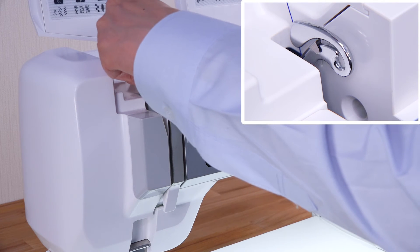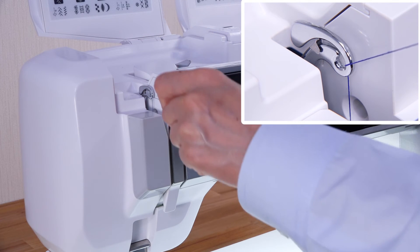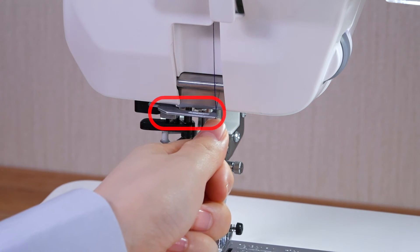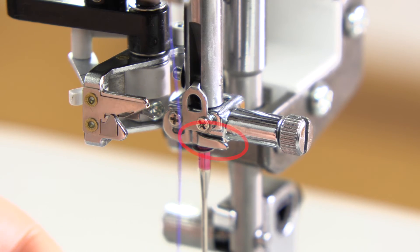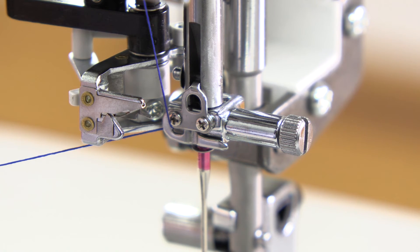Slip the thread into the eye of the take-up lever and pull it down along the left channel. Pass the thread through the lower thread guide from the right to the left. Pass the thread through the needle bar thread guide from the right and draw it to the left firmly.